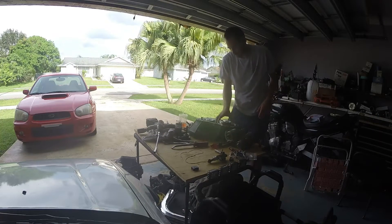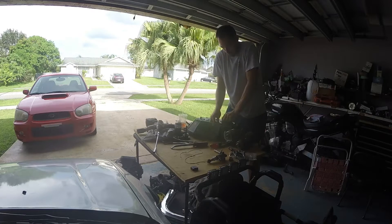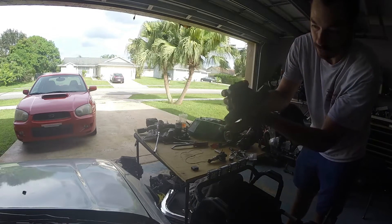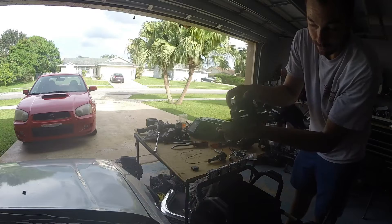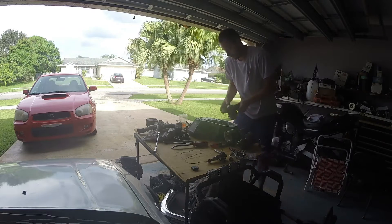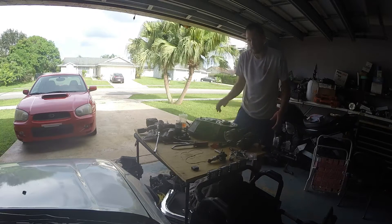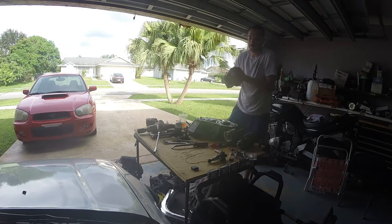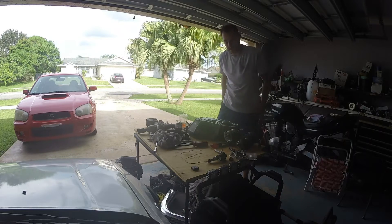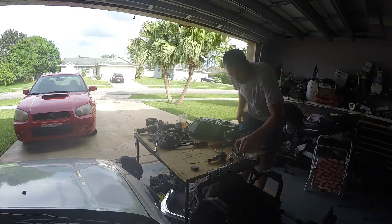Battery died. Got the differential back in. I do still run a stock open diff. As you can see, not an LSD in there. Nothing fancy, just a stock diff. It doesn't one-tire-fire or anything like that — if I go in a straight line, both tires are spinning. That's why I haven't put an LSD in the car, because as of now I haven't been spinning just one tire, so it hasn't been a real issue.